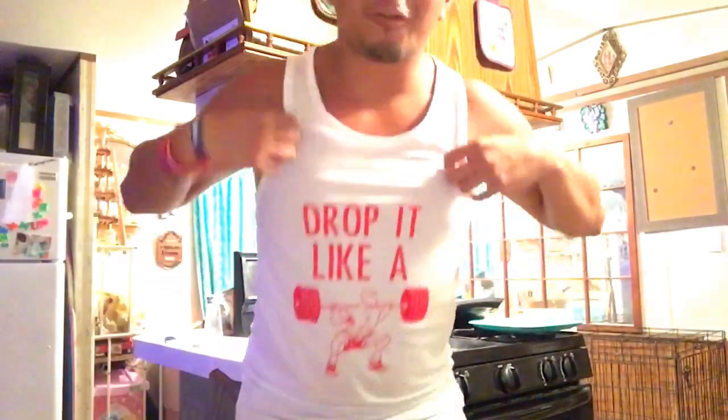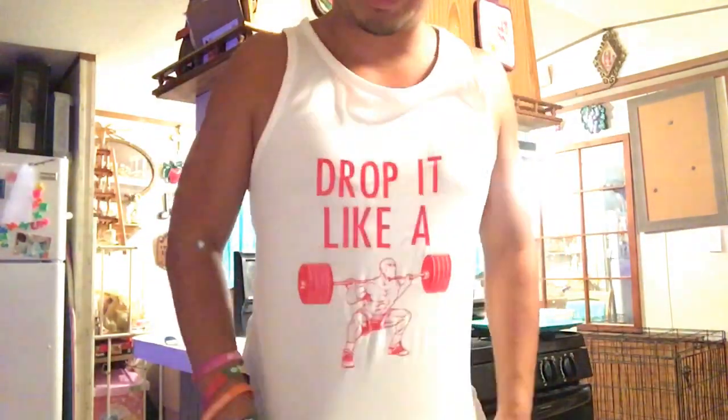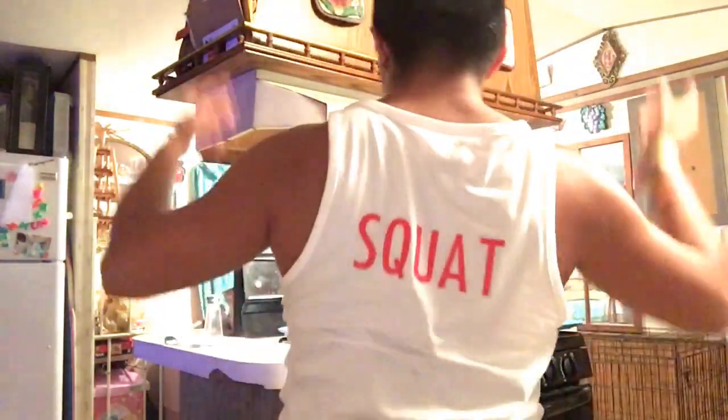Announcement one: my friend made these really cool shirts — fitness inspired tees. On the back it says 'squat, drop it like a squat.' The link will be down below to his Instagram page. He has different types of fitness tees. Thanks to my friend Tommy Wiggins for giving me this shirt — it's really awesome, so go check him out. My second announcement — get ready, drum roll please!